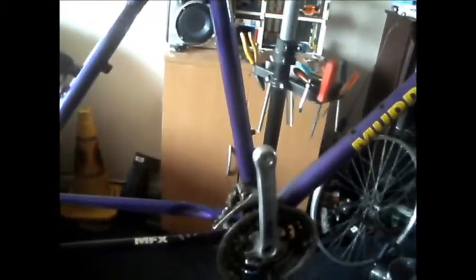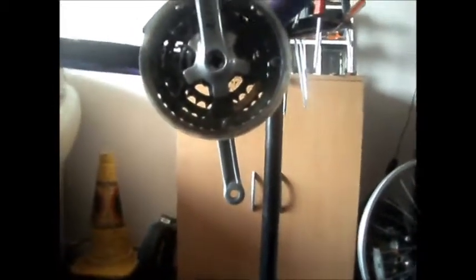On the crank side, I'll just tap it on this arm. And they should, with a few hard whacks, come flying straight off. The way I do it, I'll take the bike down and I'll lay it on its side with the crank like that.